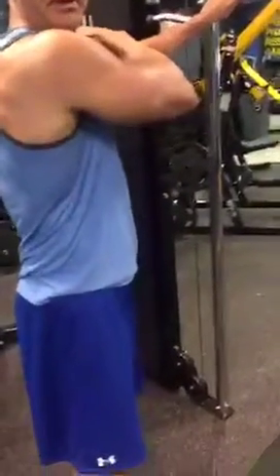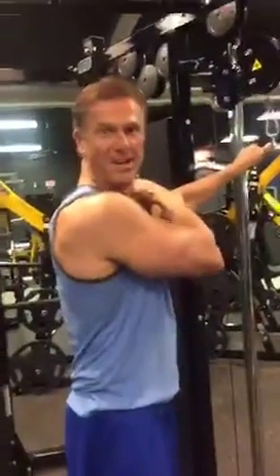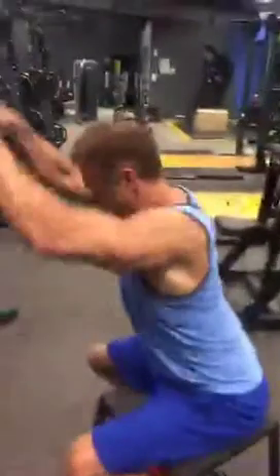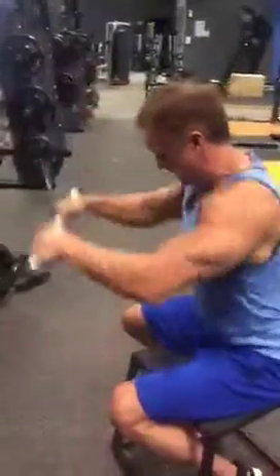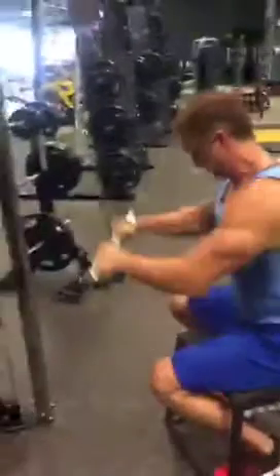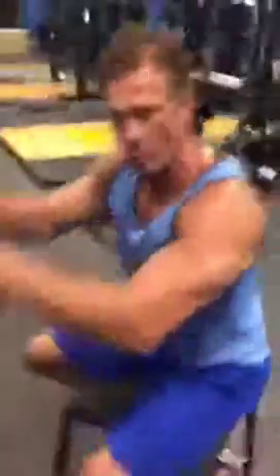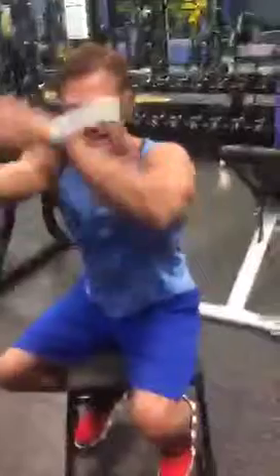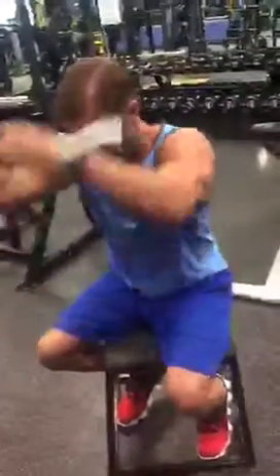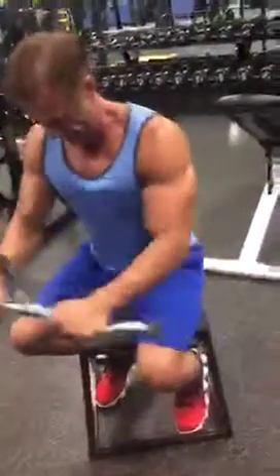A gym-goer asks for a shout-out for his best friend whose birthday is tomorrow. The trainer wishes him a happy birthday and explains that everything being demonstrated counts as tips: these are training tips for your chest — we're working pectoralis minor today, which is the muscle that runs underneath the major, and these are two key exercises to help build that.